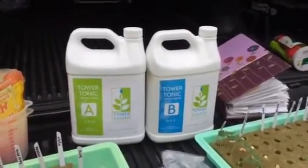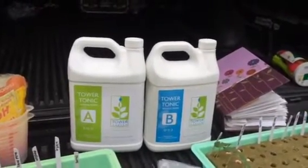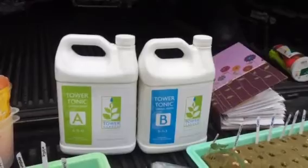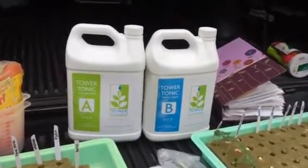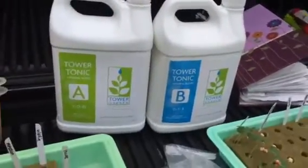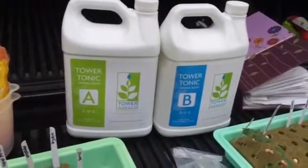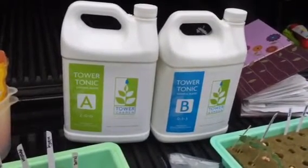This stuff is great — I wouldn't substitute anything at all for this. It's really well researched, used by NASA, used by Tim Blank who was a chief horticulturalist at Epcot. It's just the best stuff out there and it is cheap. It's a gallon of A and a gallon of B, that's $60 shipped, and it's going to last you anywhere from 7 to 10 months per tower garden — that's less than $10 a month per tower.